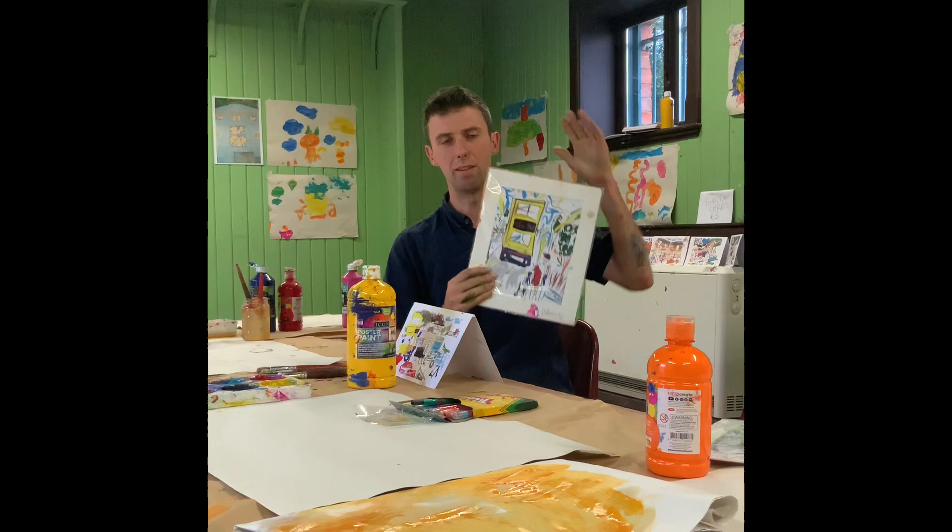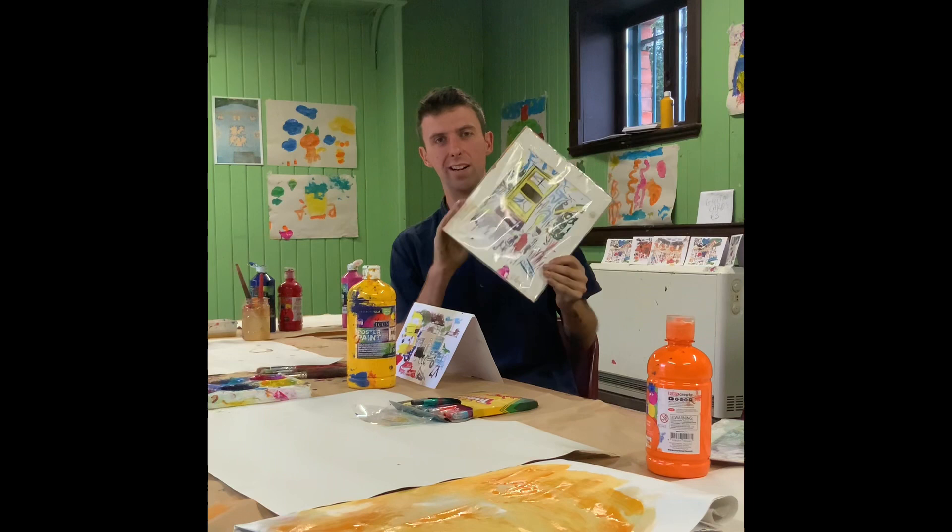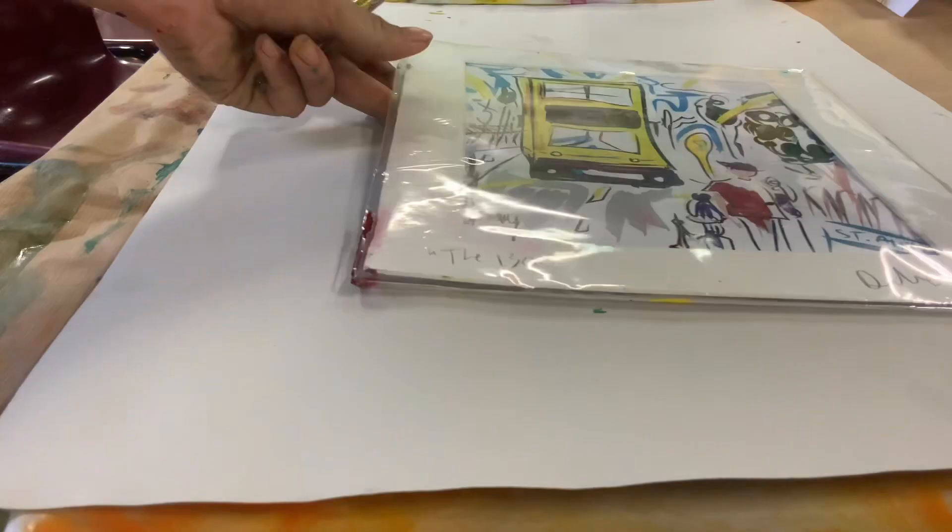Hey guys, we're just in the children's art studio today in the Red Stables. Big thanks to all the parents who helped make all the art on the wall as well. And yeah, here's just a little YouTube tutorial on how to make the punt artists.